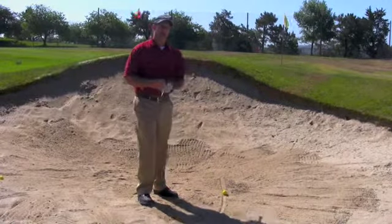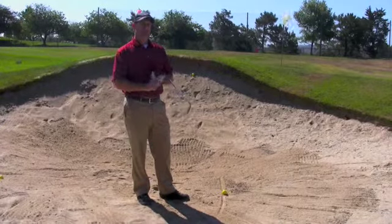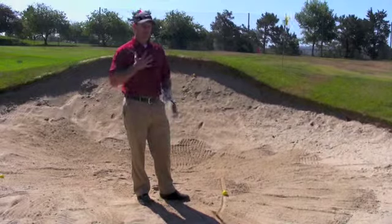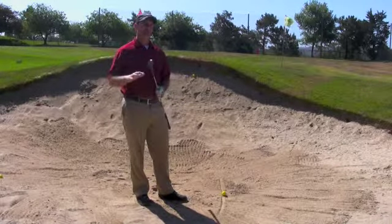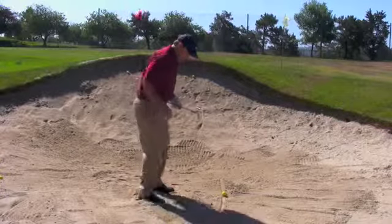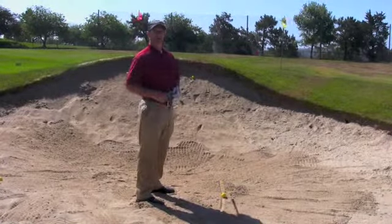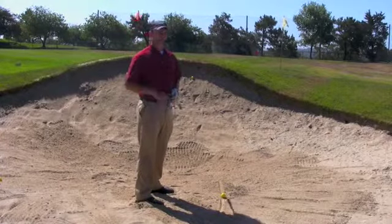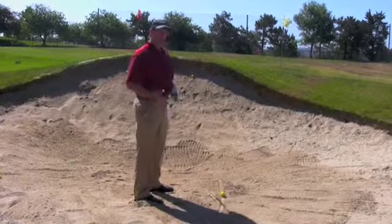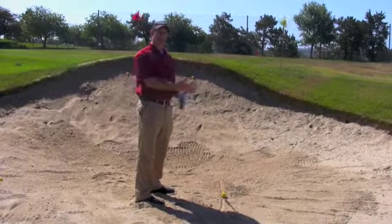One first thing we need to understand in the bunker is that the sand is our friend. We want to use the sand to propel the golf ball out of the bunker. To make sure this happens, I like to take my setup and get my feet sunk down into the sand real well. This does two things: first, it lets me test the consistency of the sand with my feet and understand how thick or how hard it may be, so I know how much sand I'm going to need to take to get the ball out.